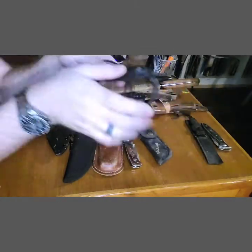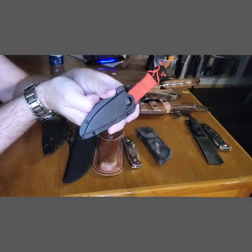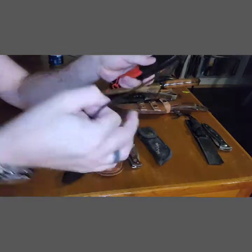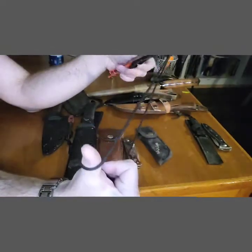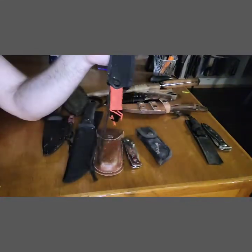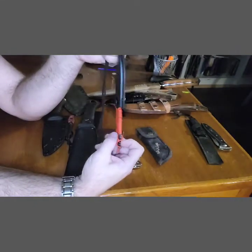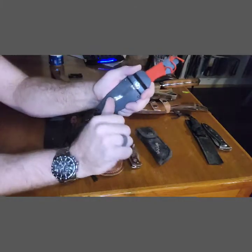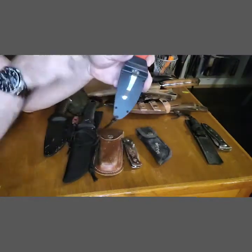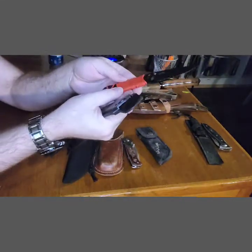A buddy of mine said they have cool knives at Home Depot, and I didn't believe it. But sure enough, I bought this at Home Depot. It comes with a string so you wear it around your neck — it hangs upside down under your shirt, so you always have a knife on you. In some areas that's not going to be legal, so you'll have to check your local laws. It also has a fairly generic but very strong clip for a belt, and it would be a good backup knife.